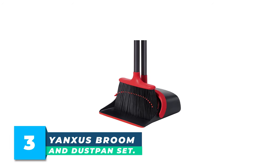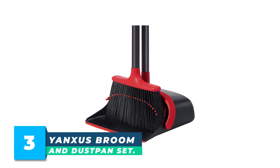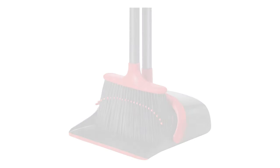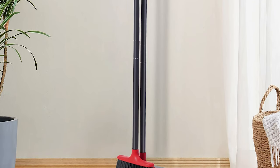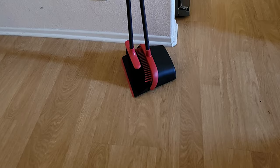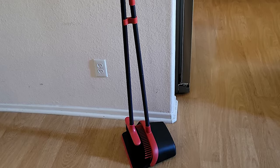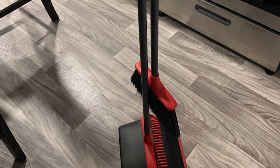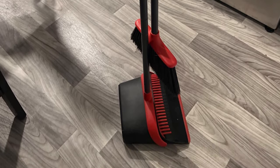Number 3: Yanksus Broom & Dust Pan Set. Upgrade your cleaning game with this long handle broom and dustpan set that allows you to stand upright while sweeping for a comfortable cleaning experience. The broom is equipped with heavy-duty bristles that can effectively grab dust and dirt from large areas. The full-sized lobby broom head and large-capacity dustpan make cleaning a breeze. The standing dustpan can be locked in an open position for easy emptying, and the compact design allows you to hang the broom and dustpan together on the wall, saving storage space.